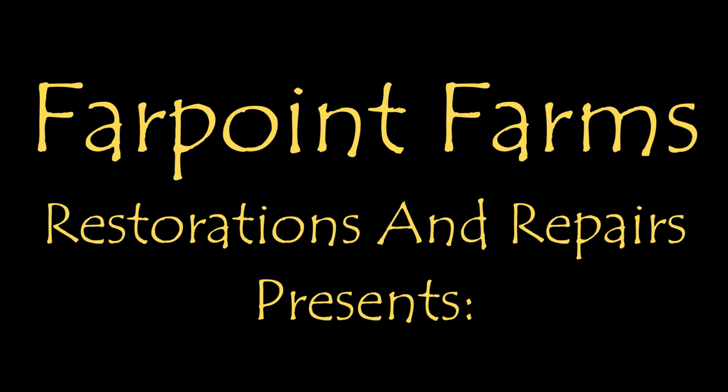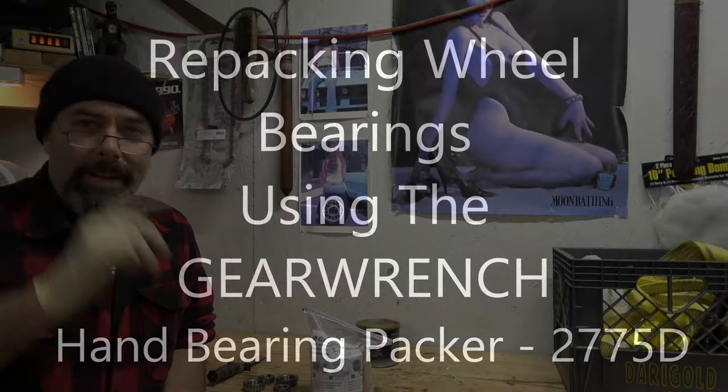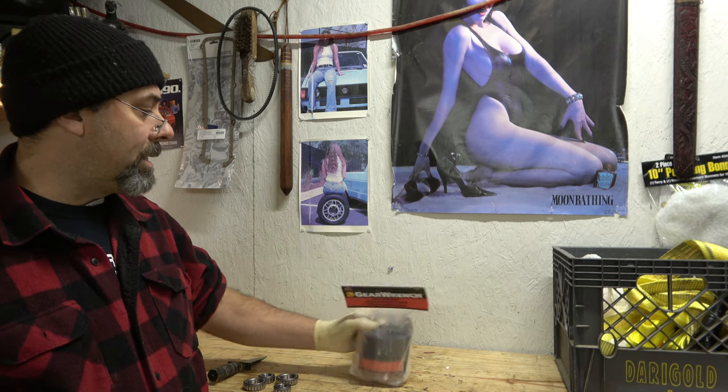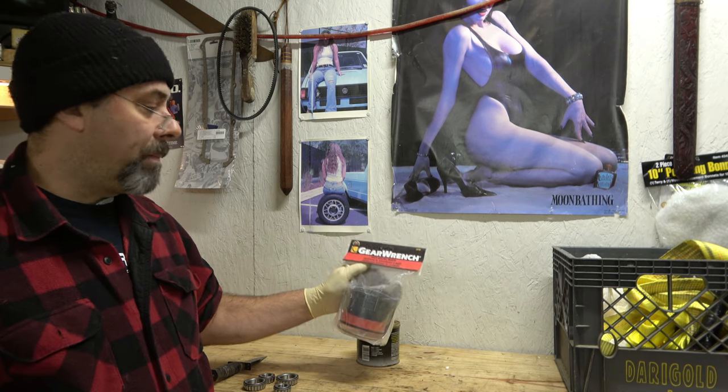There's always something that needs a little fixing on Farpoint Farms. Hey guys, it's Eric, owner of Farpoint Farms Restorations and Repairs. Tonight I'll be showing you how to use this — a GearWrench hand-bearing packer.